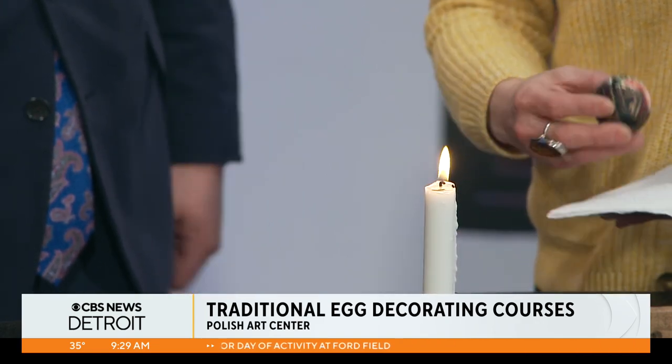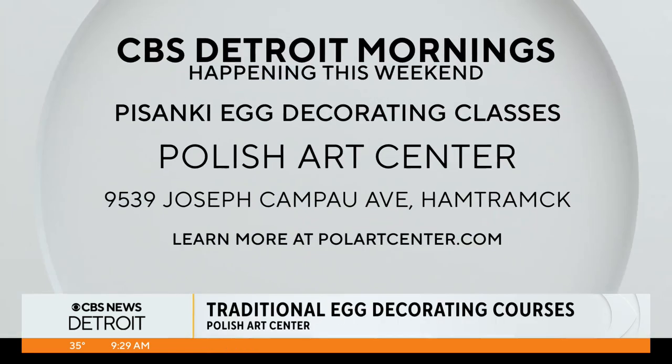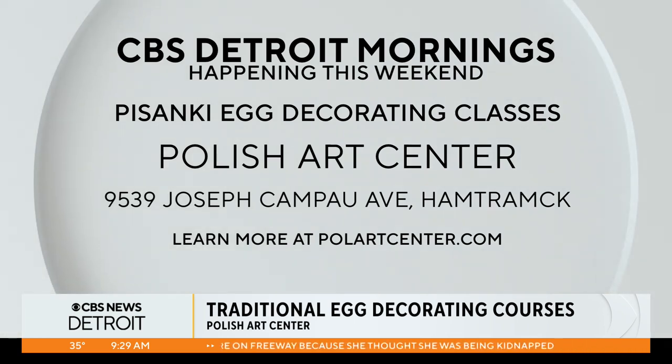Tell us again about the class — how can we be a part of this? We've got workshops on our website. You can come in the store. We do groups of up to 10. Sometimes we do whole families. You can come by yourself or in a group. You can bring wine if you'd like.